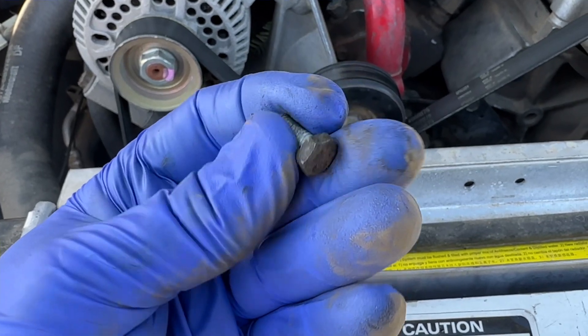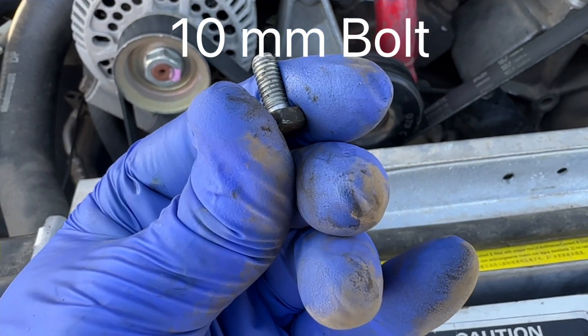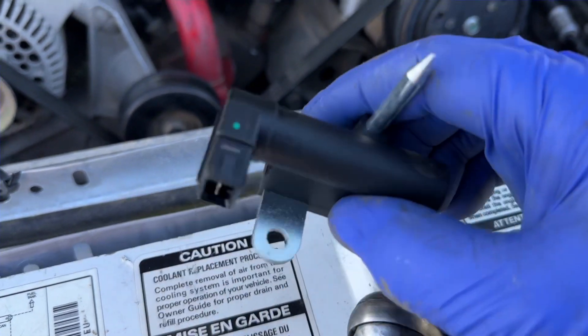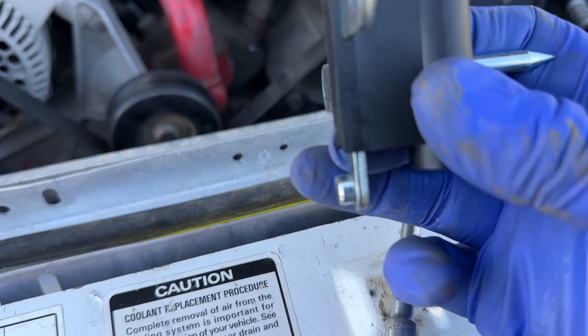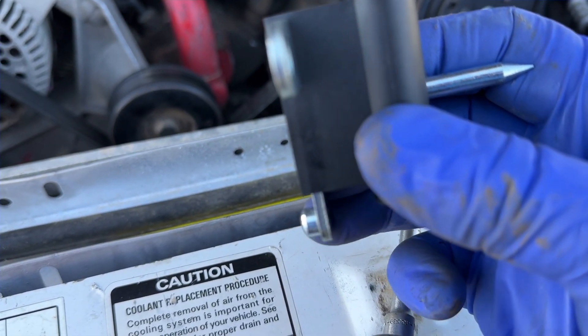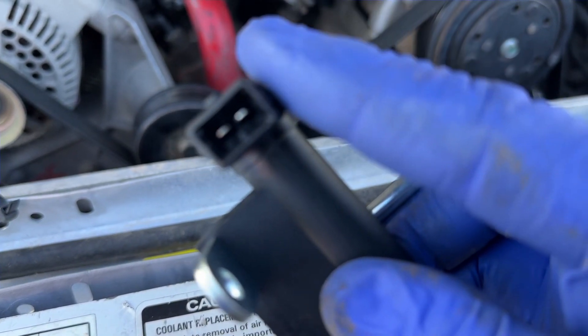Here is the bolt that's coming out of there — it's a 10 millimeter. When you're taking this off, you just need to kind of wiggle it back and forth. There's a little nub sticking out on the back side that recesses into the block. Once you get that to come off, all you have to do is take off the electrical connector.